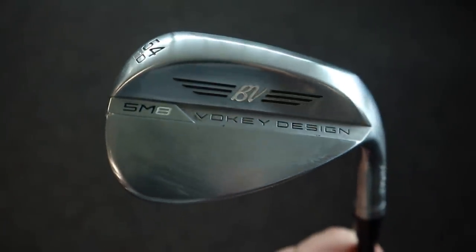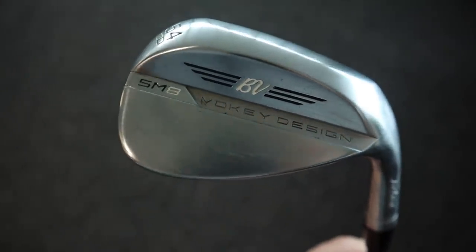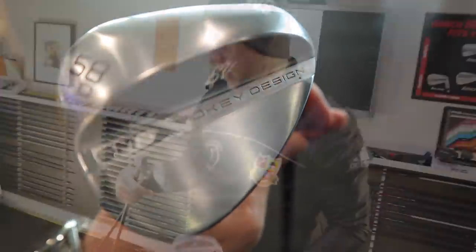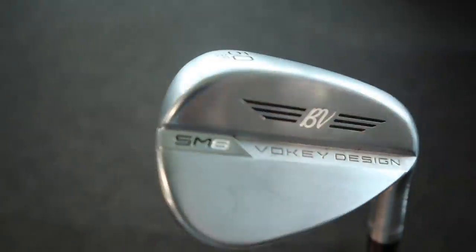So it looks like we've got the chrome finish, not the brush finish. So 54 with the D grind, 12 bounce. 58, 12 bounce and again the D grind. And 50 with 8 bounce and the F grind.